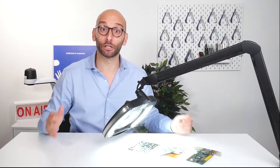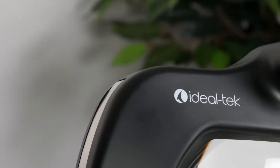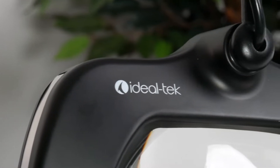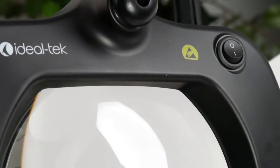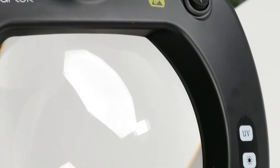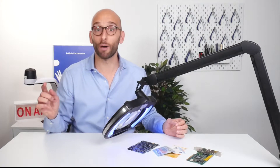Hi everyone, today let's talk about the latest product we are introducing in the Edialtech range: a magnifying LED lamp with ultraviolet light. It is a professional grade magnifying lamp with the ability to easily switch between ultraviolet and standard white LED with the simple touch of a button.